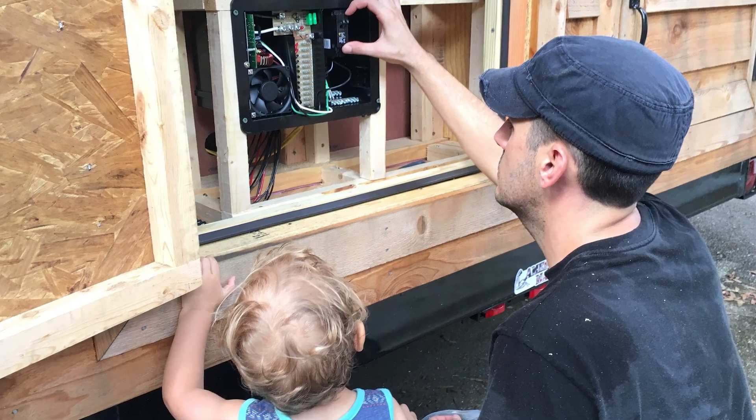Designing and installing your own solar power system can feel intimidating and overwhelming. I know firsthand what that can feel like because that's exactly how I felt when I put together the solar power system for our off-grid tiny house.